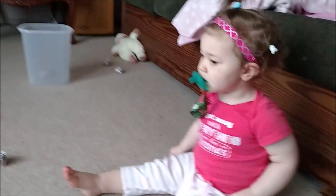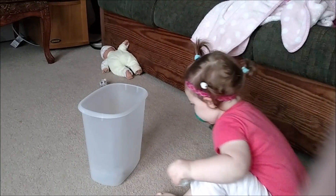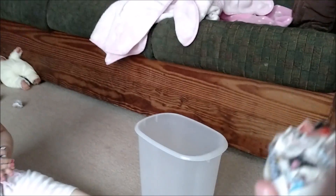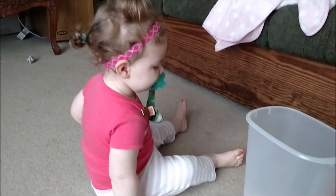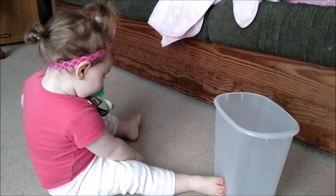Yay, I made it! Yay! Go like this. Yay! You threw it. Good job! Yay, good job!